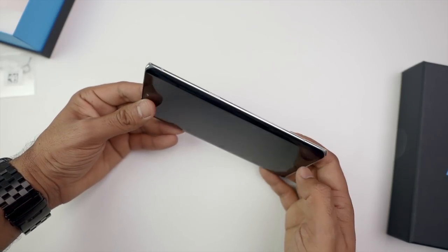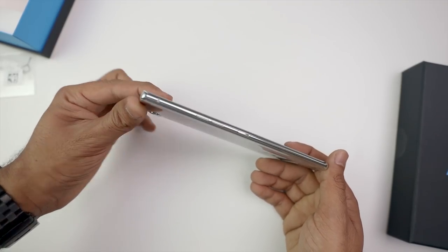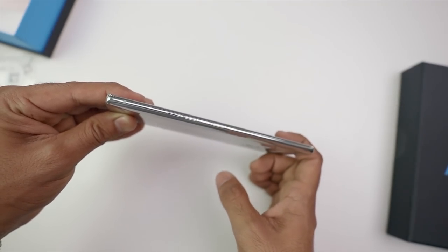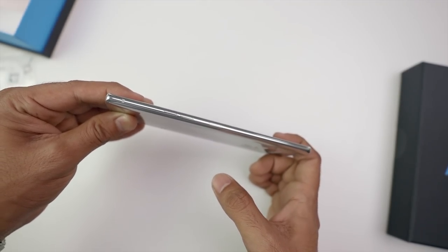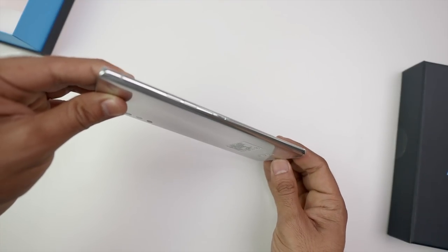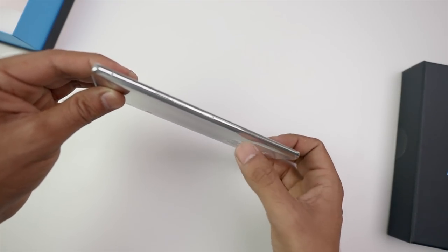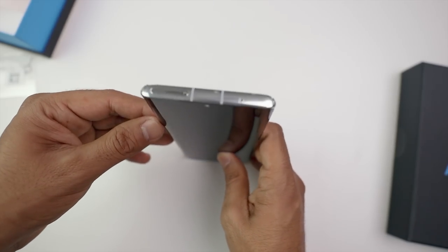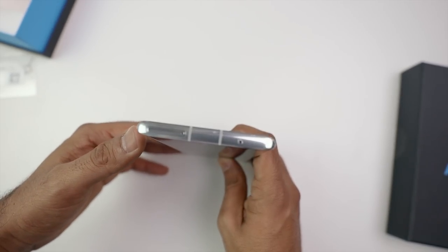The lock/unlock button is on the right side — you can power on or off. On the left side, you'll get volume rocker keys, and below that you'll get a dedicated Google Assistant button, which you can toggle on or off. I don't use Google Assistant so I'm going to turn it off. But there are a lot of people who like these buttons. At the top, we have a SIM tray.